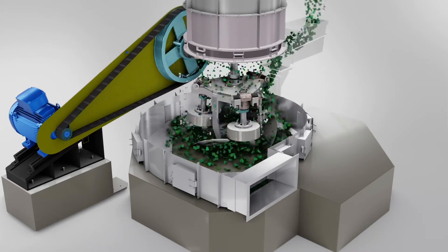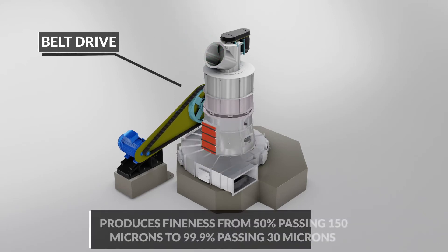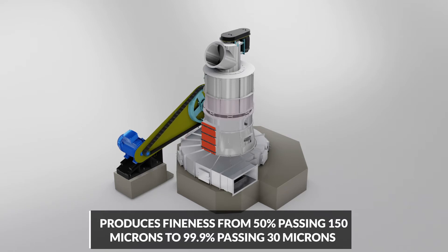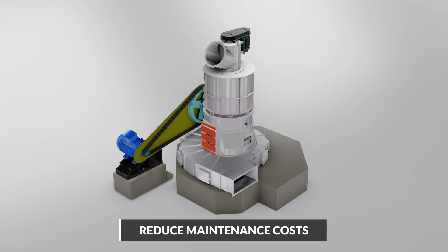The air-swept grinding zone prevents over-grinding, and the belt drive allows optimum speed selection to achieve desired product fineness. Combined with robust construction, these features contribute to lower per ton operating cost and reduced maintenance costs.